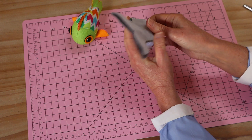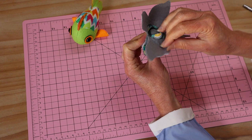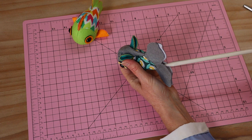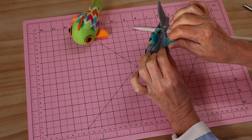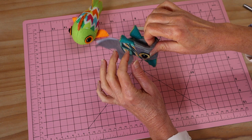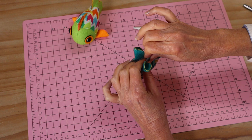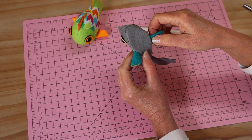Our next step is to turn our little fish through - that can be a bit of a challenge because we're turning it through that little fin section, so just take your time and work that one through gently, easing through. Once he's pulled through you can use your little knitting needle or something similar to push out all of those seams. This is when we get to see our little fish come to life. Roll out every seam between your thumbs and fingers, especially around that mouth area, so we get that lovely little curve.